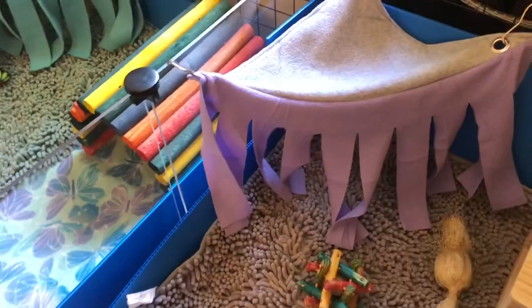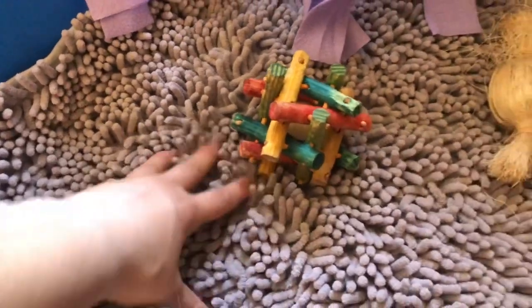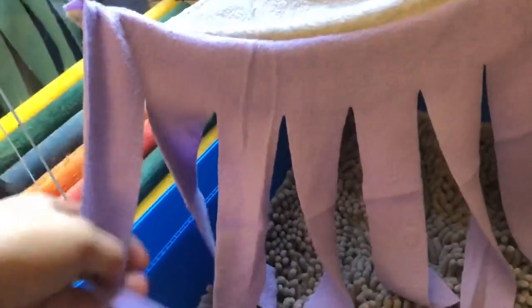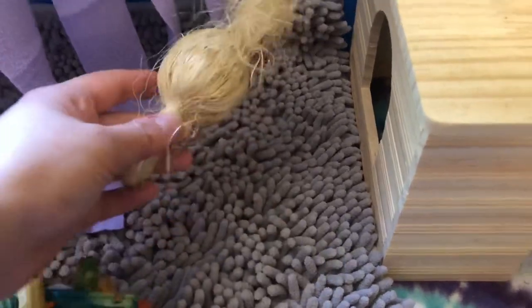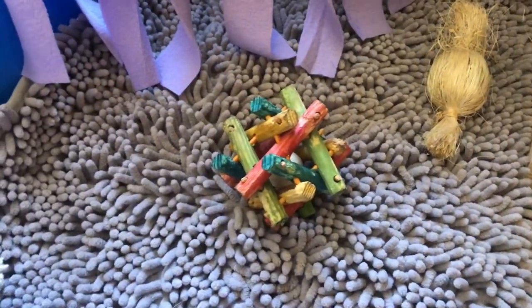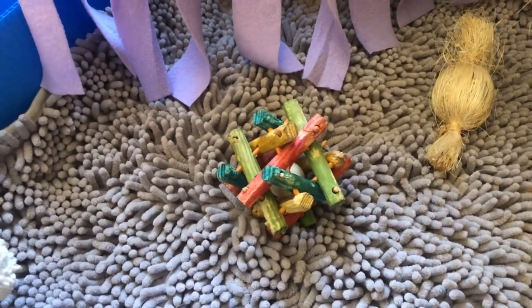Now I'm moving on to Delilah's cage. So we'll start over here — I have another one of these microfiber mats, they're awesome. And then I have another fleece forest, this one is purple. We also have another Oxbow chew, which they love. And then we have this little ball — Delilah likes to push it with her nose, so I just leave it in there. She doesn't really chew on it, she just likes to push it around.